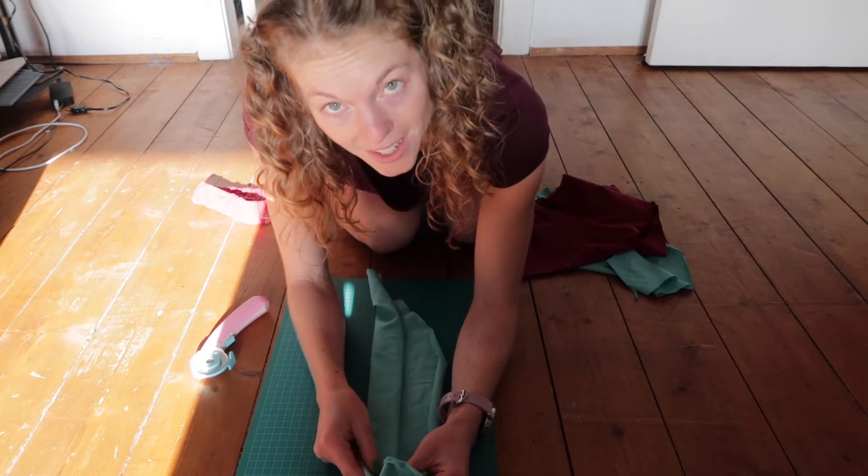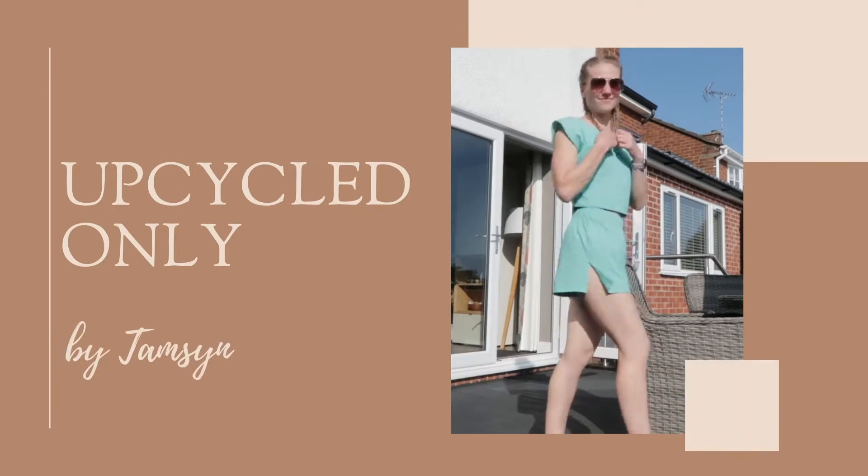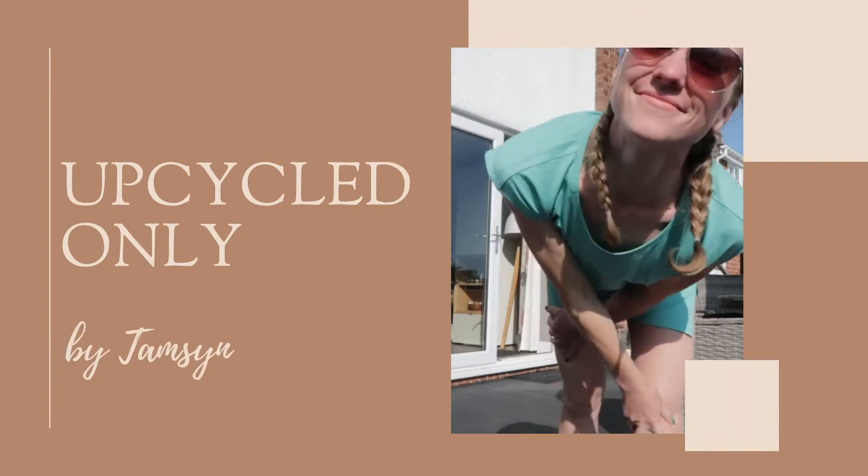Hello beautiful people and welcome to Upcycled Only, where I take clothes I've found in charity shops and breathe new life into them so they look a little bit more like what you would find on fast fashion websites but without the moral and ethical issues. Today is going to be short and sweet - I'm just going to upcycle the scraps from t-shirts that I've cut up and make them into scrunchies. I've got a couple of colours so I think they'll look pretty good. Let's get started.